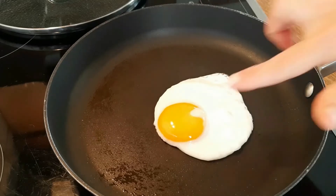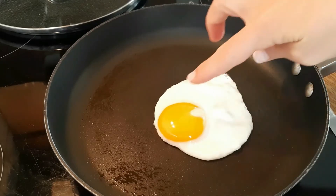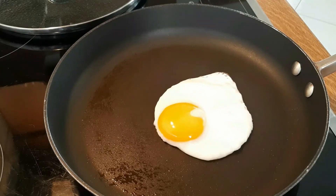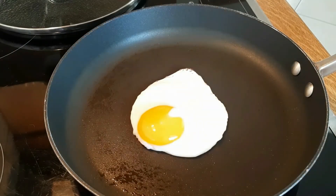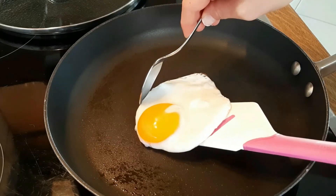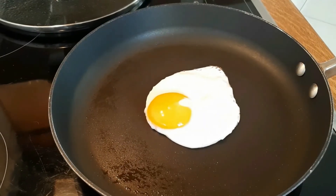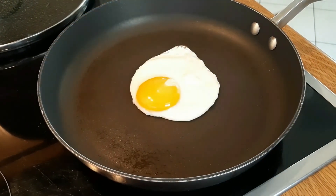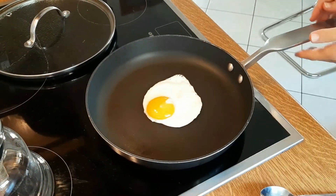For someone inexperienced with cooking: you want to get a bigger spatula than the one I used in this video, because it gives you a bigger surface to grab the egg with. You also want something to stop the egg from sliding while you lift it. A teaspoon works well. If you're a complete beginner, you can incline the pan — raising it towards you — so the egg slides towards the spatula without needing multiple utensils.